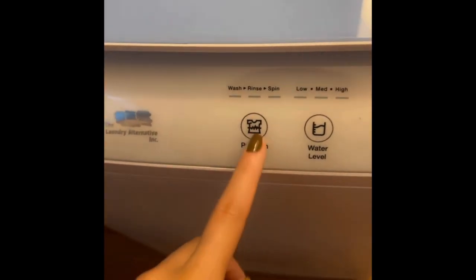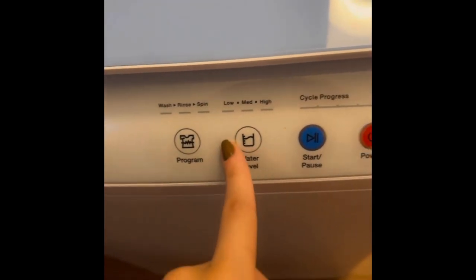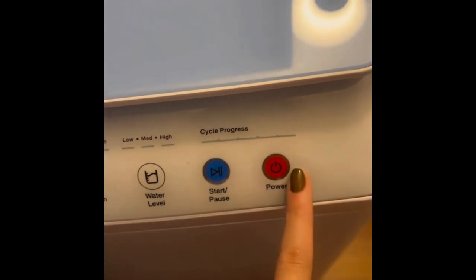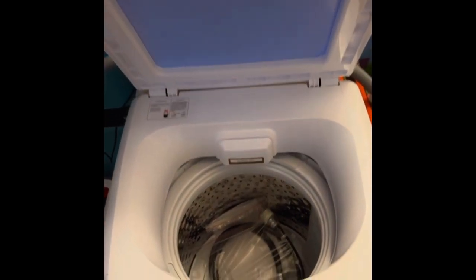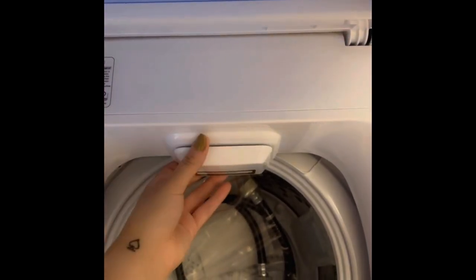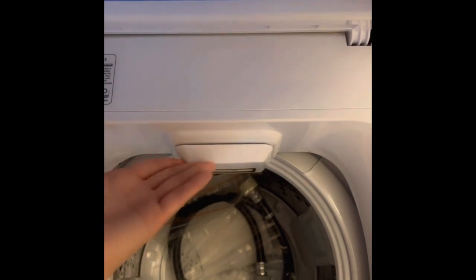The washing machine has a drain hose, and I attached this at the end because I heard things about drain filters not working well, and this is how it looks. It has three programs — washer and spin — you can set the water level to low, medium, or high, and then you have the start/pause and power buttons. When you open it, it's super cute. It has multiple cute little features like this detergent box where you put the detergent in, and then we have a hose which comes with an adapter.